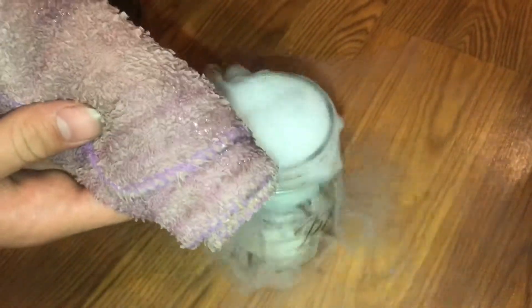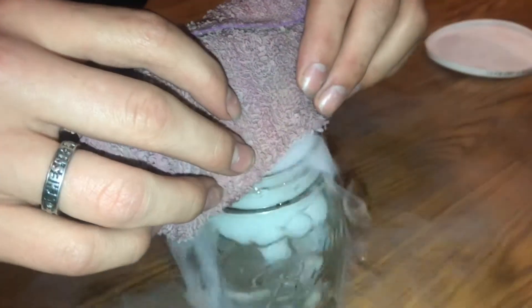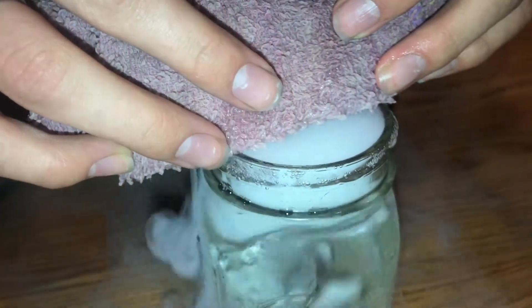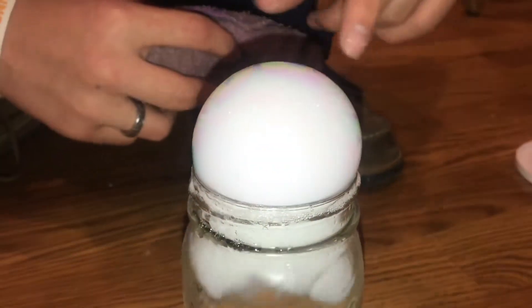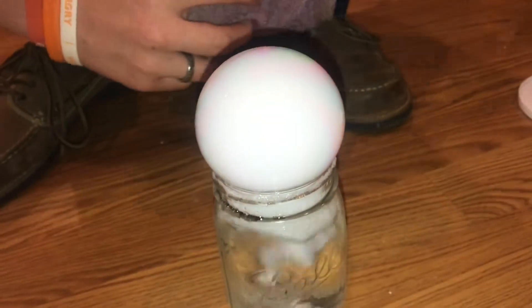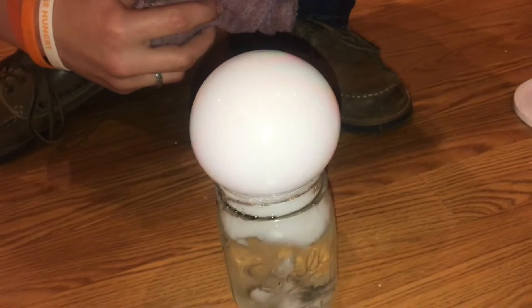Now I have a wet rag with some soap on it. What I'm gonna do is drag this over. It's a little bit tricky to get the bubble to start. Okay, now this is the cool part — let's wait for this to pop. You can see the bubbles filling up with dry ice, just filling up more and more.